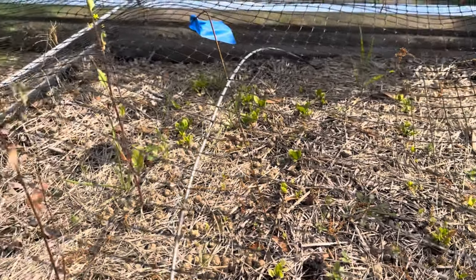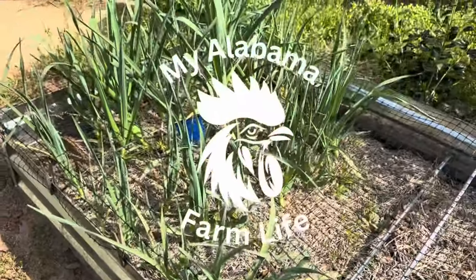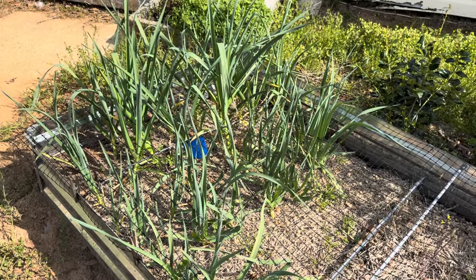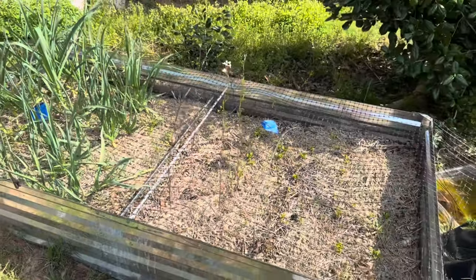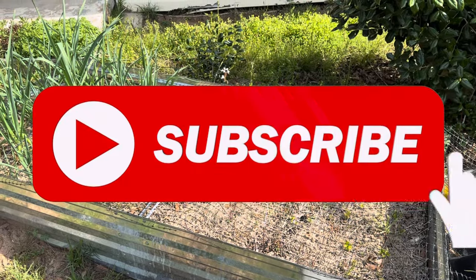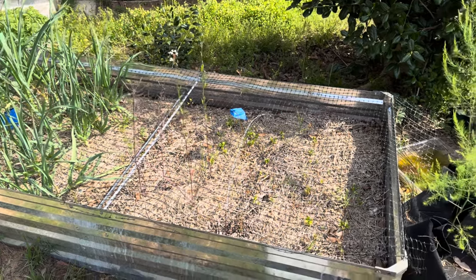Hello, this is Kathleen and this is my Alabama Farm Life — welcome to my channel. Today we're going to have a conversation and a good look at this raised bed that I have here in front of my house. But first, I'd like to ask you to go ahead and subscribe to my channel if you haven't already, give it a like, and leave a comment if you have any questions or just want to say hi.